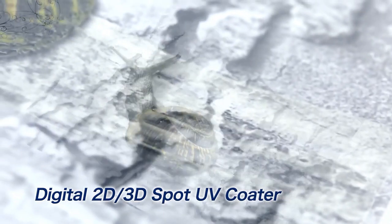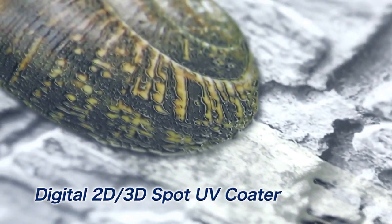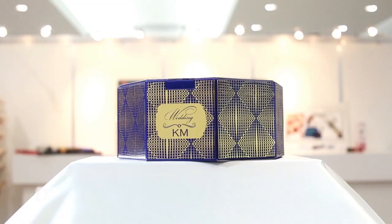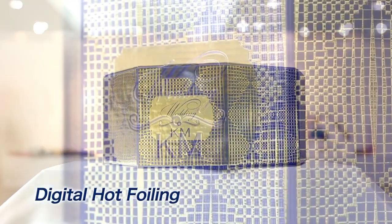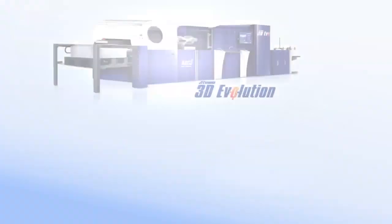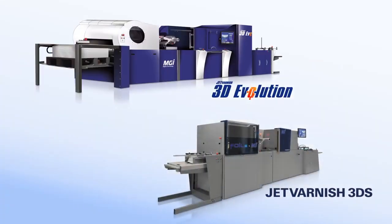Jet Varnish is a high-end digital 2D/3D spot UV coater incorporating state-of-the-art inkjet technology. Embossed foiling is made possible by adding the fully integrated iFoil option inline. Multiple lineups are available from the Jet Varnish series to best suit your business needs.